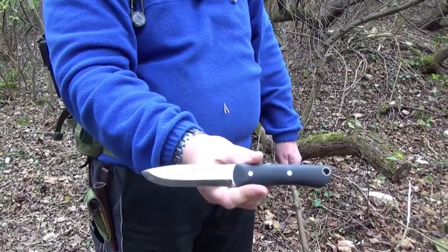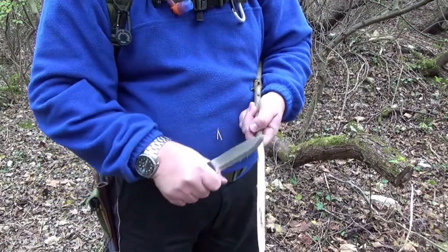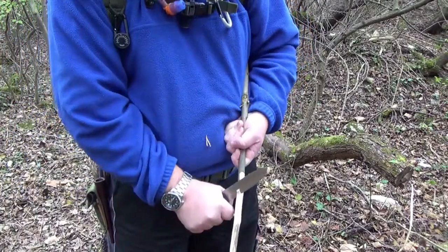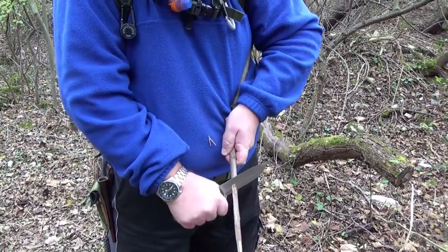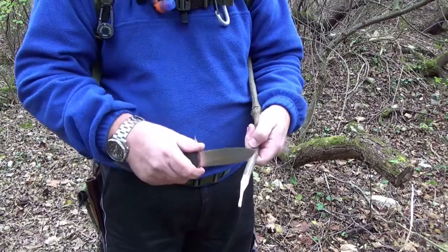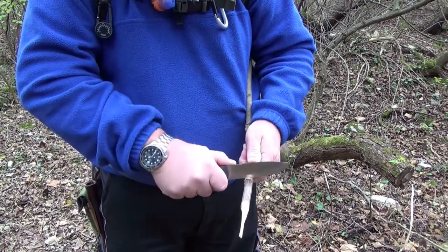So, dann machen wir mal mit dem Real Steel ein bisschen was. Es ist relativ trockenes Holz. Der erste Schnitt ordentlich rein — kann natürlich auch feine Sachen machen.